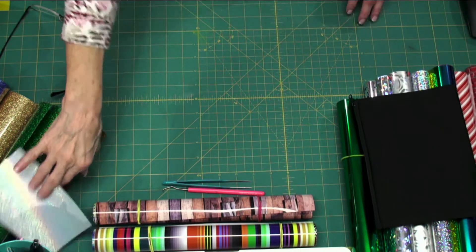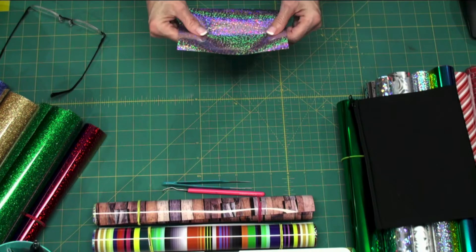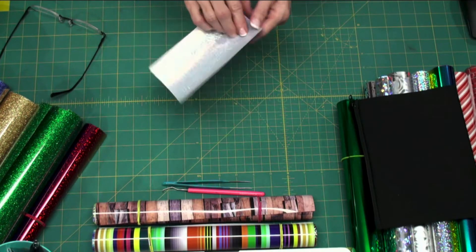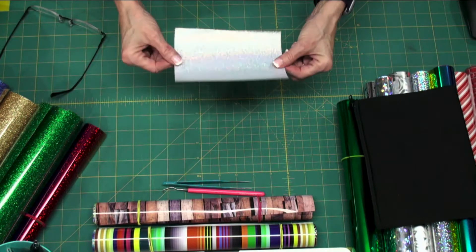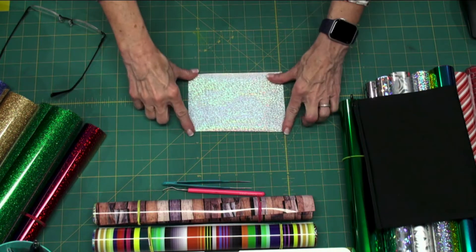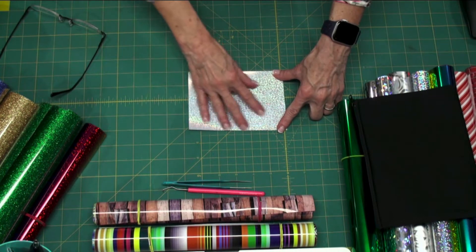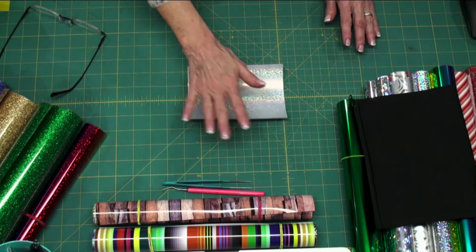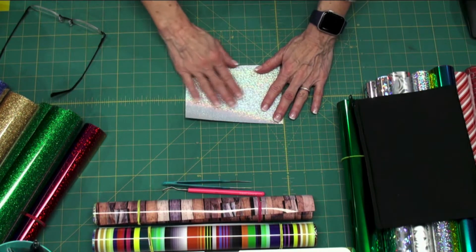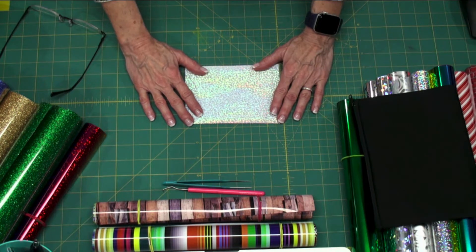Heat Transfer Vinyl is different. You cut it pretty side down. This is the pretty side. You cut it pretty side down on your mat because it is infused with glue — it's dry, it's not sticky at all. There's glue in here that is heat activated. That's why it's called Heat Transfer Vinyl.